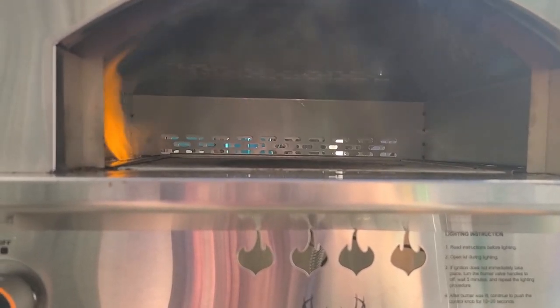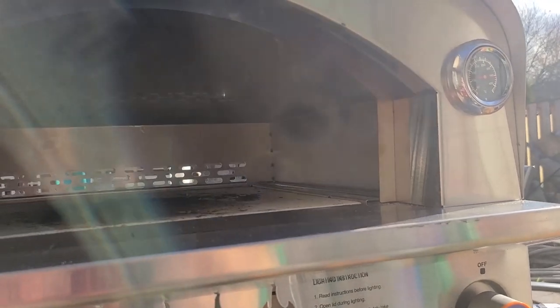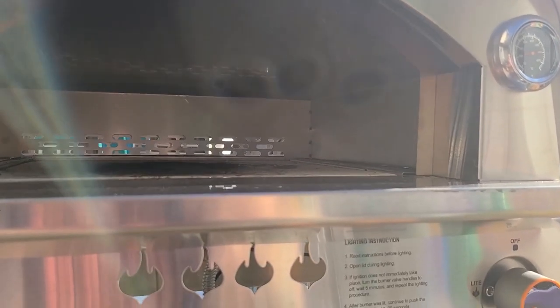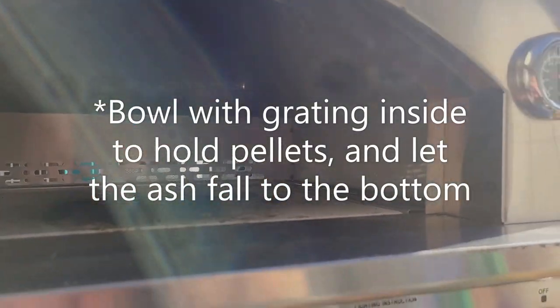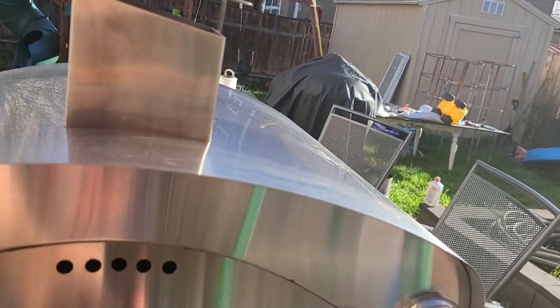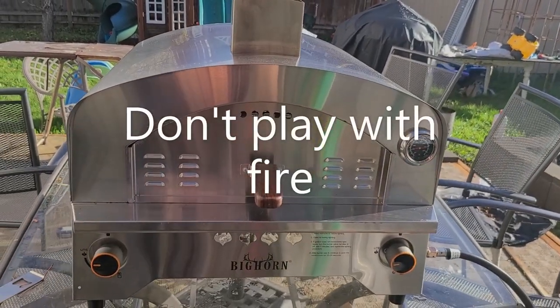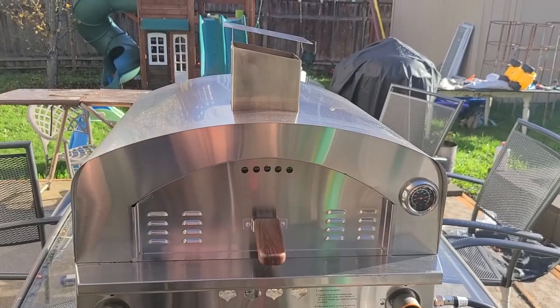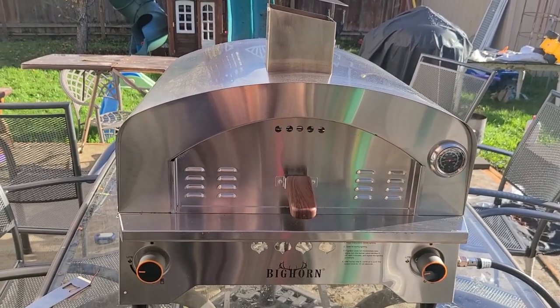My father-in-law had a great idea: since there's room in there, we're thinking about getting a metal bowl with some kind of grated surface, putting some pellets in it, putting it in that back corner, getting those pellets smoking, and you could still get that smoky flavor. I'm not suggesting anybody else do that — I'm going to personally give it a try, but I wouldn't suggest it because I don't want anyone to get hurt.